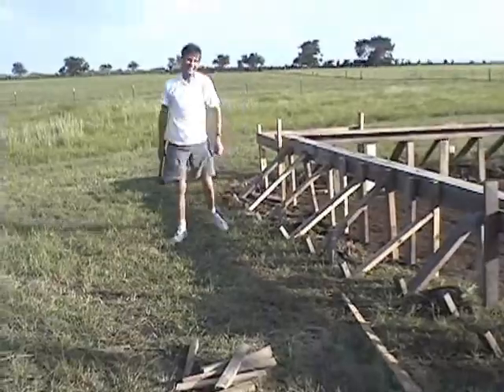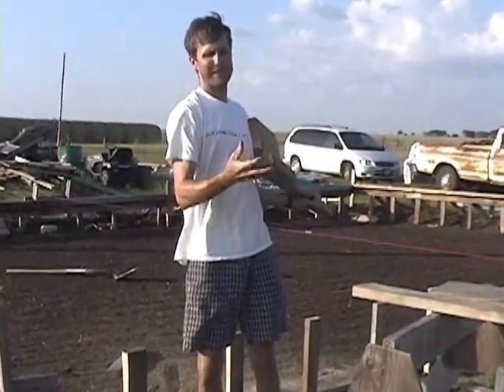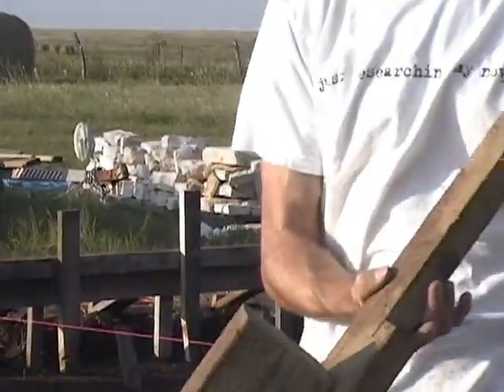There's a lot of that to do. Here's the template I was telling you about. You can make it however you want. It's just a 2x4 with a 2x6 nailed edge onto it. And that's how far your main form is away from the line.